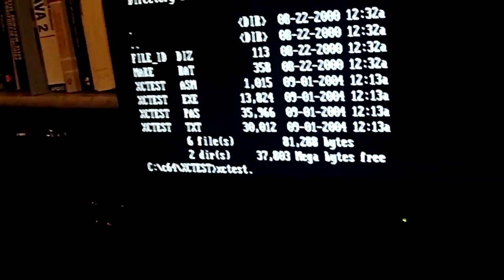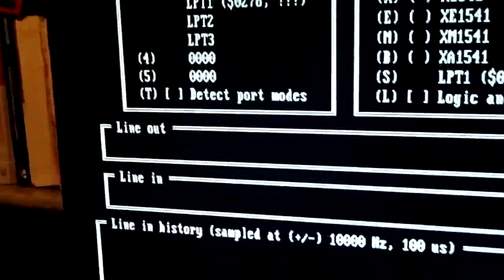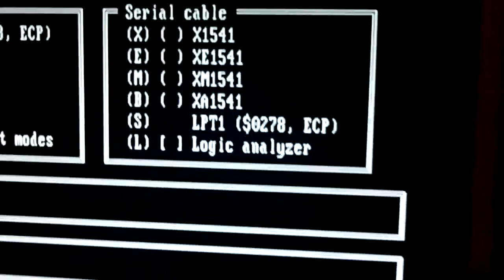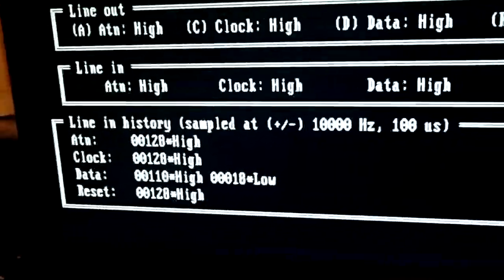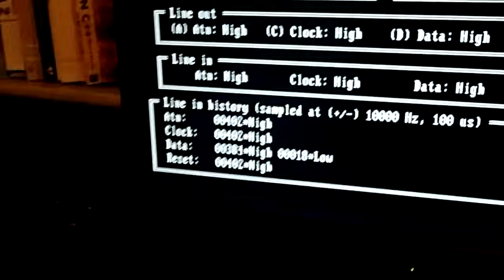Sorry if I am shaking my camera, but I am using my left hand. With XCTEST, pressing T you detect the port modes. With letter B, I am selecting my cable XA1541, and then, because I have this answer here, it means that my cable is working. If my cable were not connected — I'm not going to disconnect it because you cannot safely connect and disconnect while the machine is on — you would not see this part of the output.